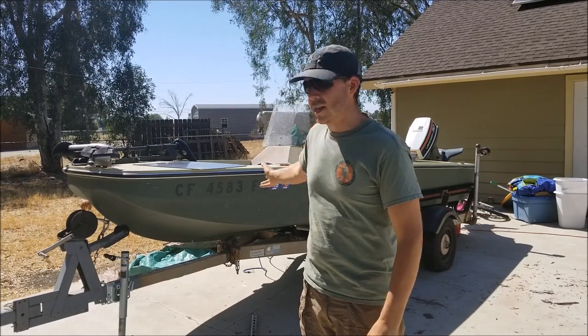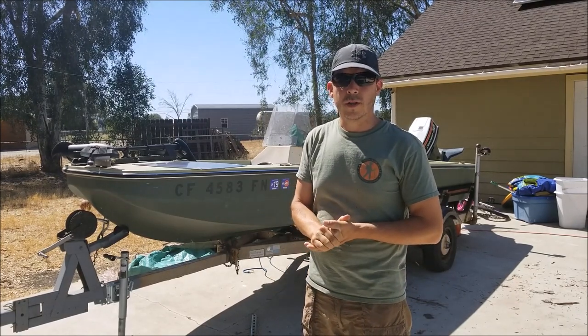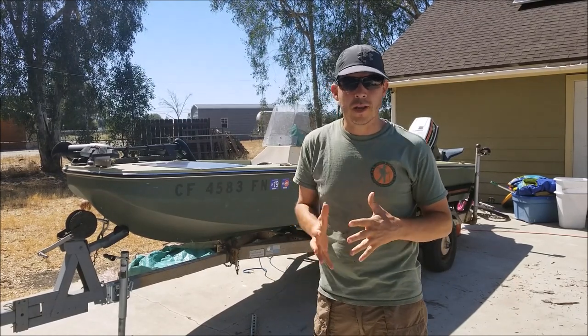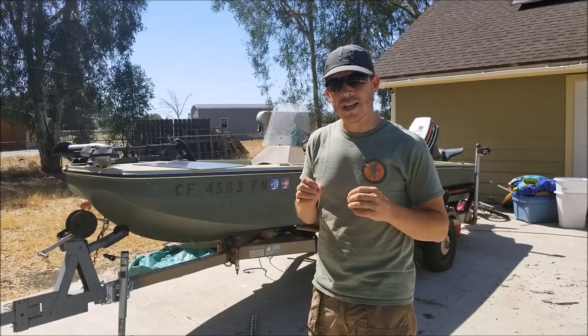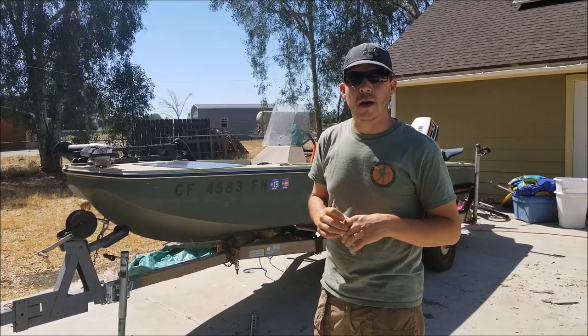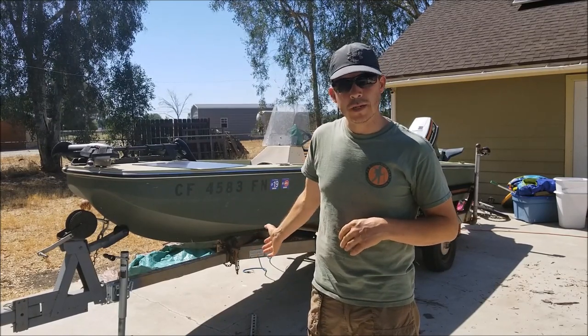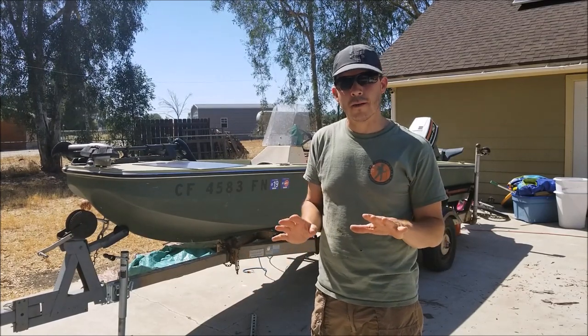This is my 1974 Thunderbird bass boat — one of the earliest styles of bass boats when they first started really coming out. I got this free from a friend, and there's no such thing as a free boat. I've got about maybe three thousand dollars worth of improvements into the free boat, so in case somebody offers you a boat, be careful what you're getting.